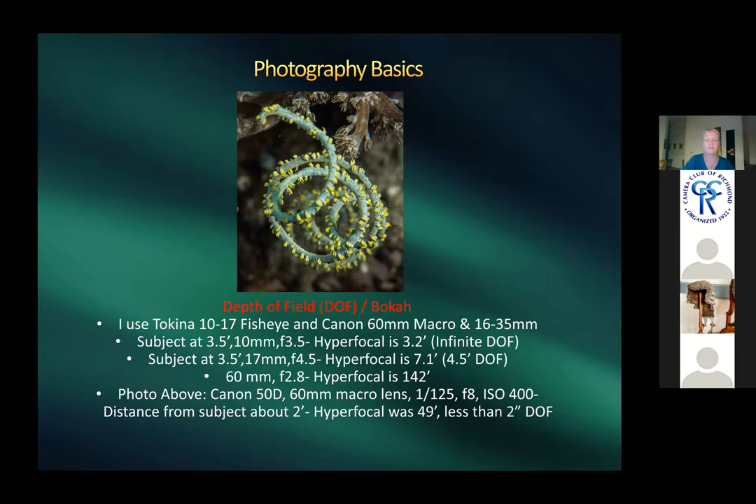With a macro lens at f/8, about two feet away, the hyperfocal distance was calculated at 49 feet, producing less than two inches of depth of field — visible as blur in front and behind the subject. To get bokeh in underwater photography, you really need a macro lens, something in the 60–100mm range.